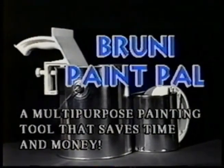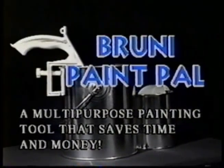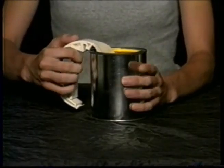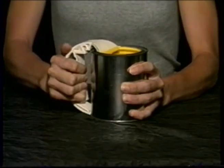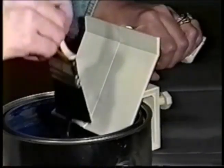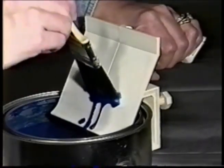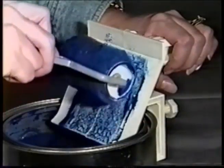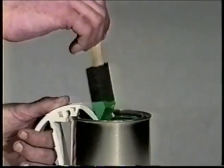A useful new product for amateur and professional painters: the Bruni Paint Pal. The design of the Bruni Paint Pal allows more paint to be tapped into the brush. It assures excess paint will remain in the can, thereby reducing clean up time and providing a clean air tight seal.